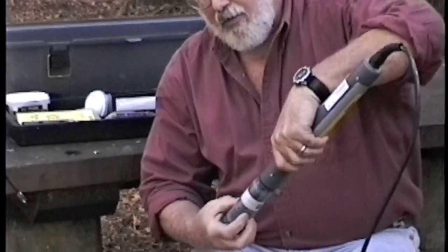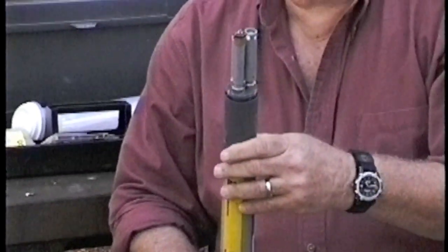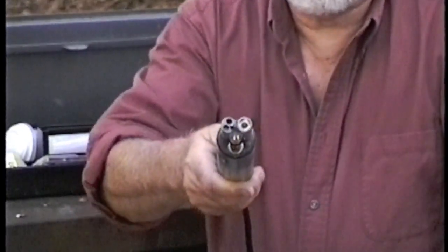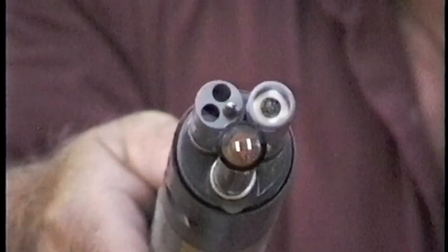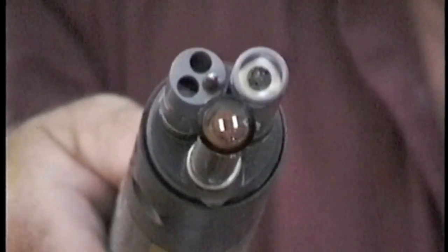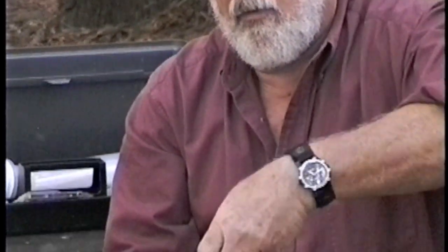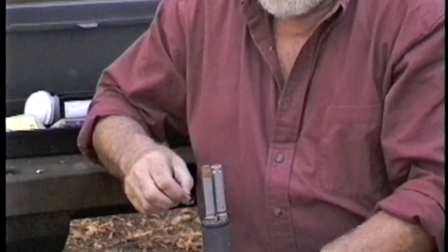The first thing we do is we remove the probe cup. You'll note this particular instrument has the dissolved oxygen membrane already installed. I'll remove it. But I want you to take a look and see the condition of those electrodes — they're very shiny. The membrane is smooth, there's no wrinkles, there's no bubbles. The membrane is very closely cut to the side of the instrument so there's no waste or no extra membrane hanging out on the side.